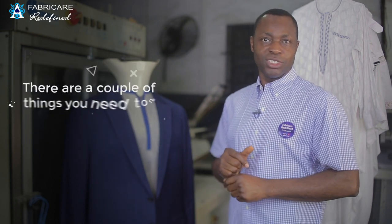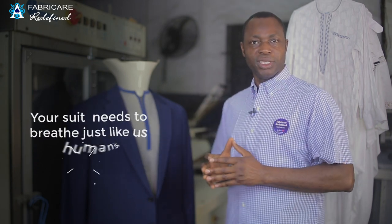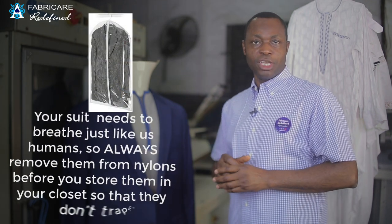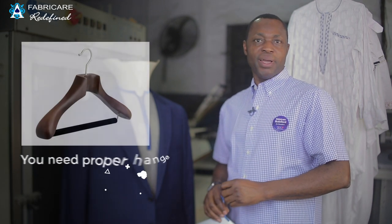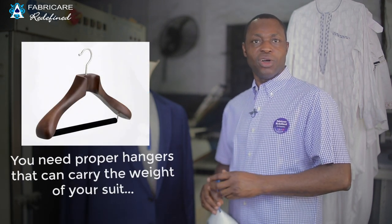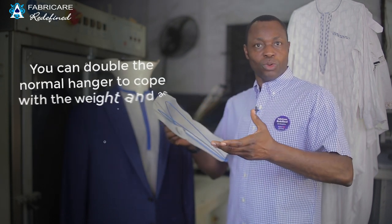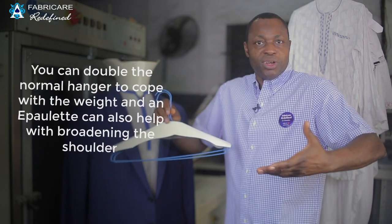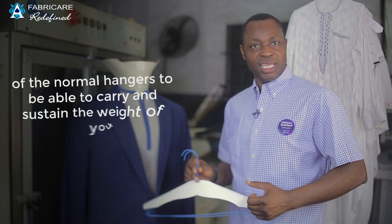There are a couple of things you need to note in caring for your suit. One: your suit needs to breathe just like us humans, so always remove it from nylon before you store it in your closet so it doesn't trap moisture. Two: you need proper hangers that can carry the weight of your suit. You can double the normal hanger to cope with the weight, and an epaulette can also help broaden the shoulder of the hanger to carry and sustain your suit's weight.